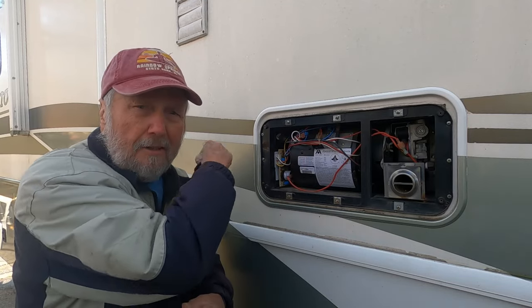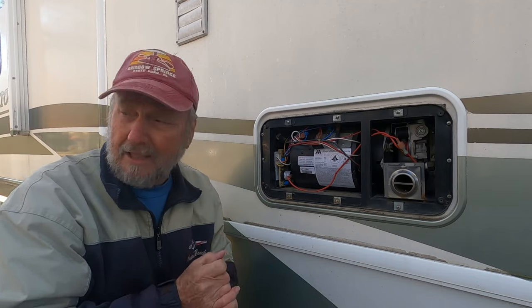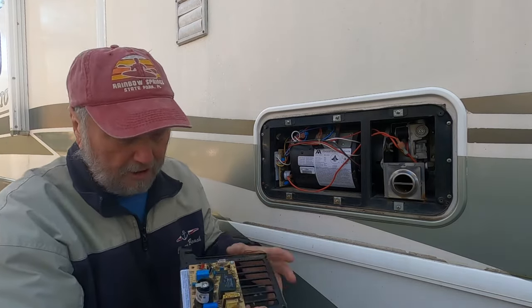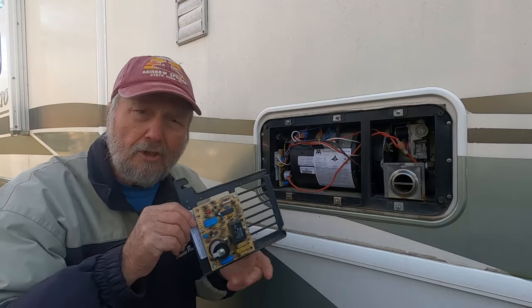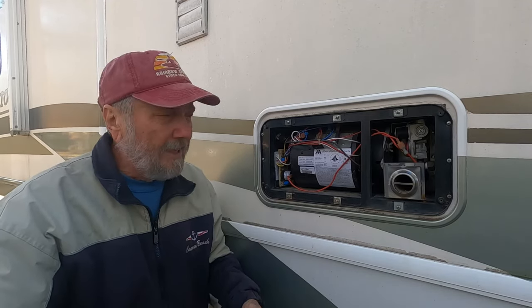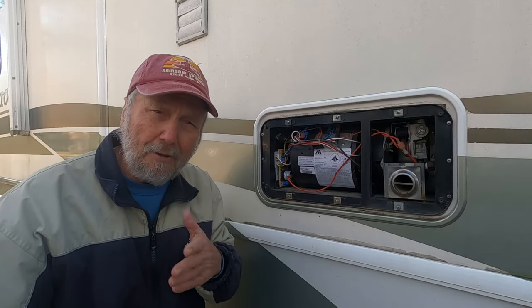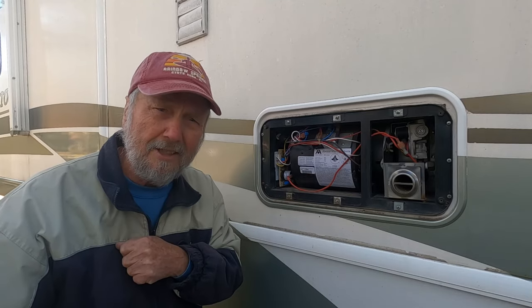So you can do this yourself if you have two of these furnaces — you can check yours out this way and determine for sure that the control board is bad, and mine is. There's some important information on here, so you want to be sure you get the proper board. Thank you for watching, and I hope your problem is this easy to fix.